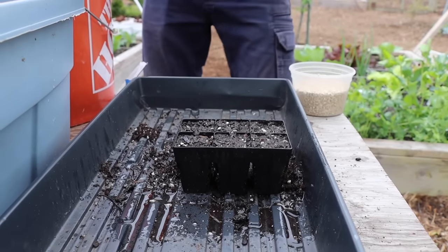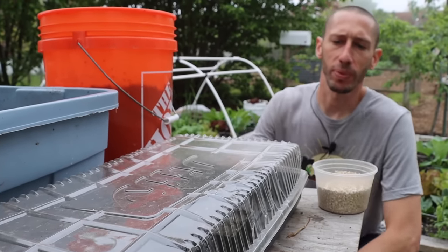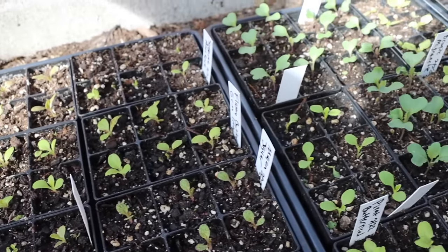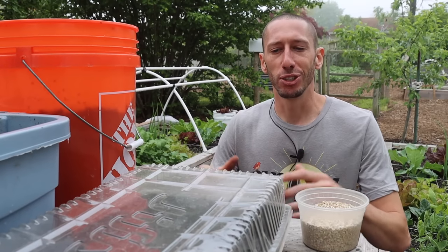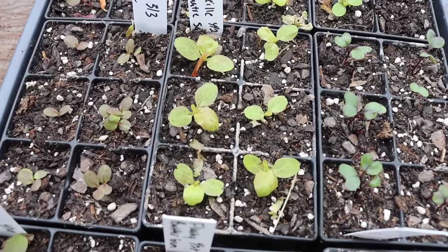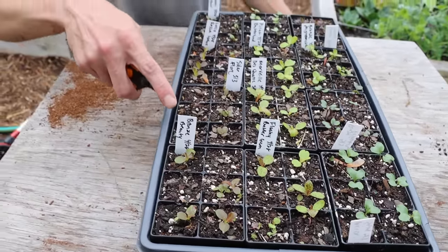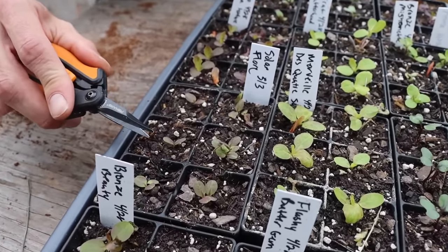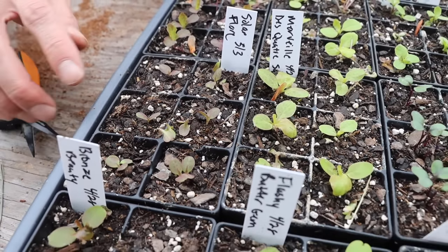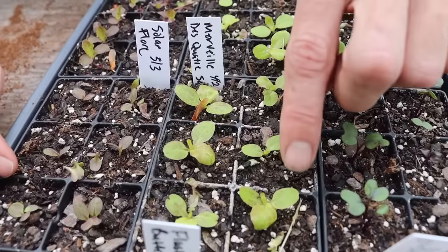Water your lettuce seeds in, then cover the tray with a plastic covering and bring it to a location that gets good light. You could put it in a greenhouse or on a south-facing window, though a south-facing window may need supplemental lighting so seedlings don't get too tall and leggy. Lettuce seeds take about one to two weeks to germinate and will start germinating at temperatures as low as 35 degrees, so no heating mat is necessary. When seedlings come up, thin down to only one plant per cell.